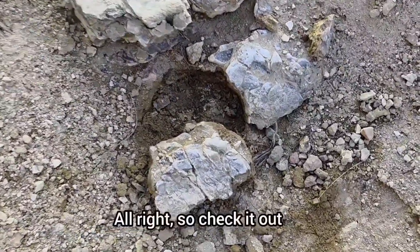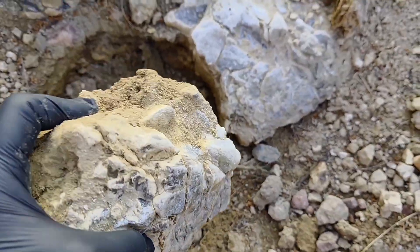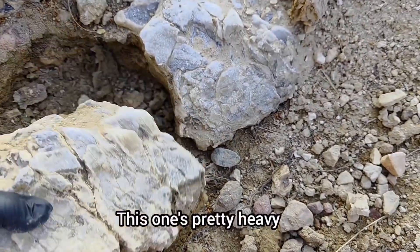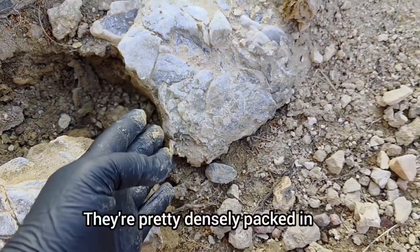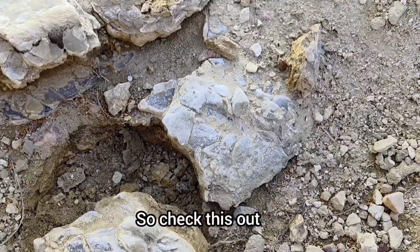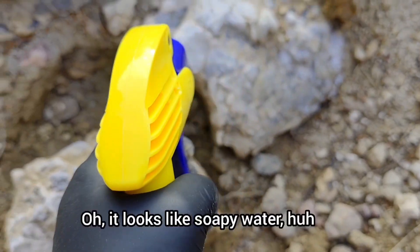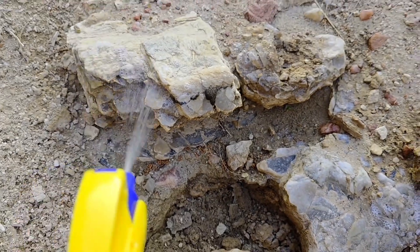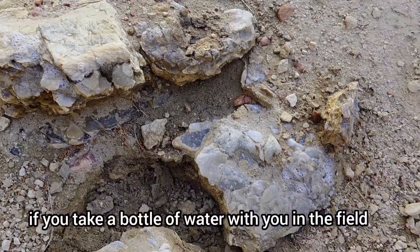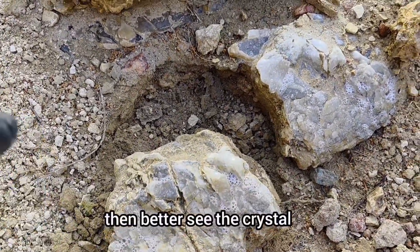Alright, check it out. I brought water. I'm going to try to keep this as still as I can. This one's pretty heavy, so that might not be all crystals, though they're pretty densely packed in. I'm going to spray water. If you take a bottle of water with you in the field and it's dirty, you can then better see the crystals.